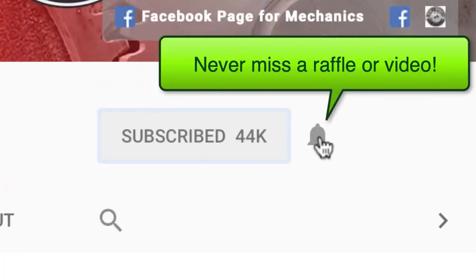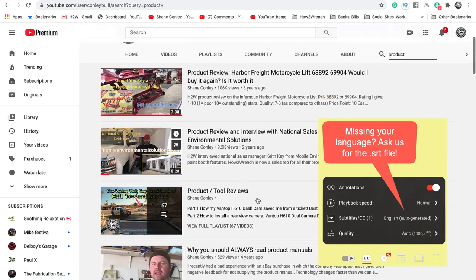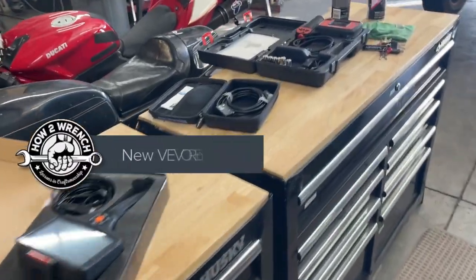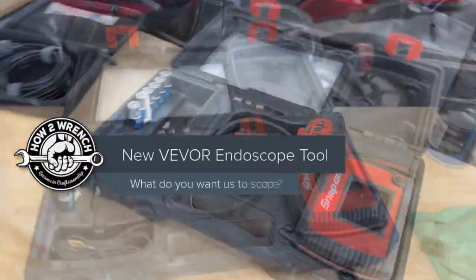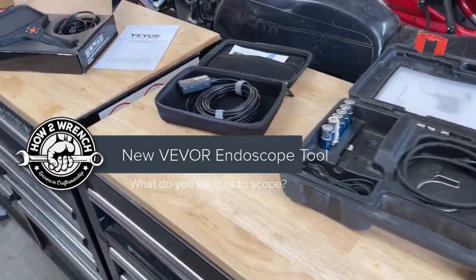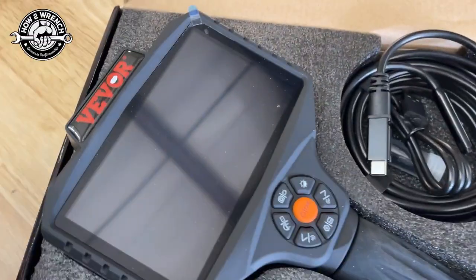If you hit that subscribe button and that notification bell, you're going to be missing out on videos and free prizes and raffles we have coming up. Hey friends, Shane from HowToWrench.com. I wanted to do an intro video to these horoscopes — or endoscopes if you will — and we got a brand new one here from Vivor.